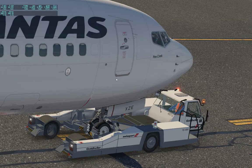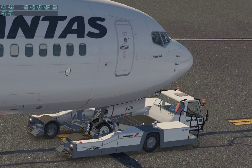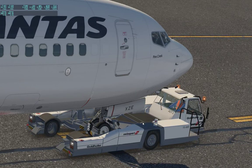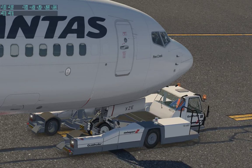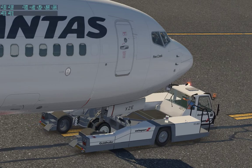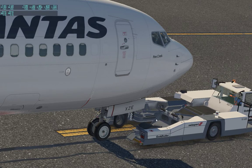Operation complete — set parking brake. Parking brake is set. Disconnecting tow, stand by. He'll stop and raise that inside platform to release the nose gear.